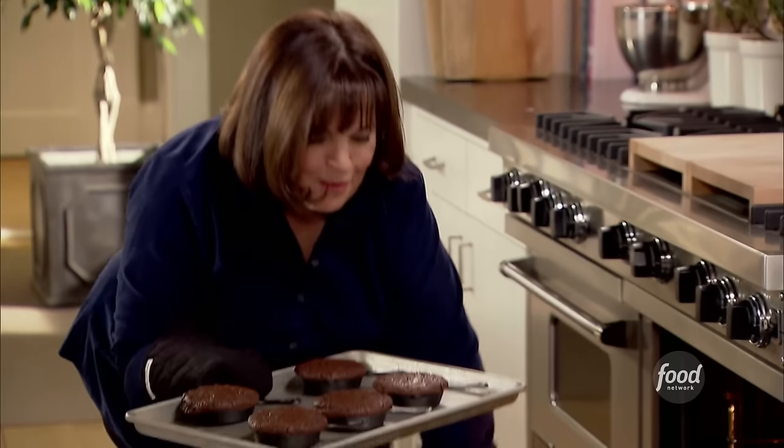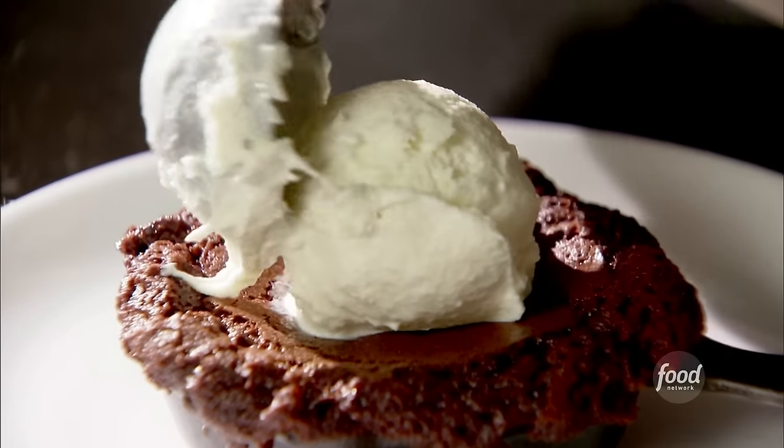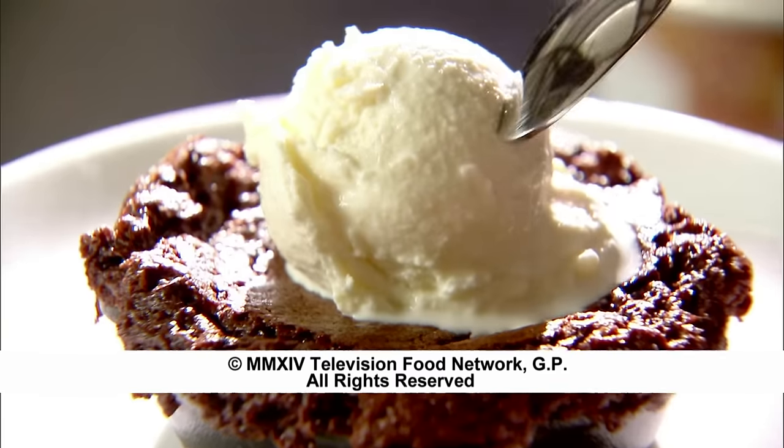Oh my god, this is just amazing. Molten hot chocolate — who wouldn't want that for dessert? Talk about saving the best for last. Just a girl and her brownie. Wow.